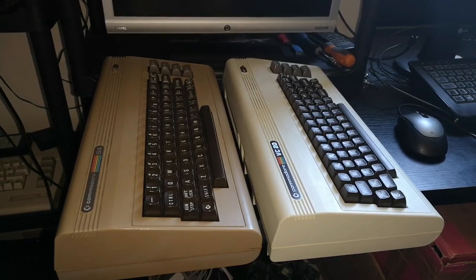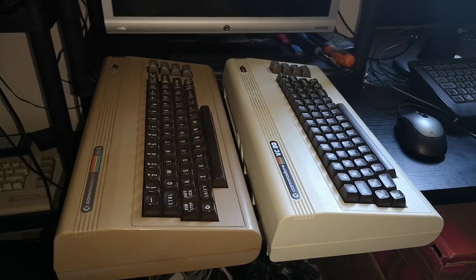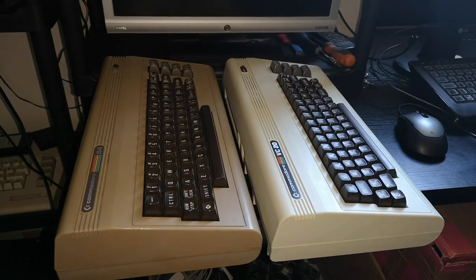We've got two Commodore machines here: a VIC-20 and a Commodore 64. The VIC-20 and the Commodore 64 case looks identical, the keyboards are identical, and the whole machines — the way the cases are made up — appear to be almost identical, with very similar keyboards and very similar colouring as well.